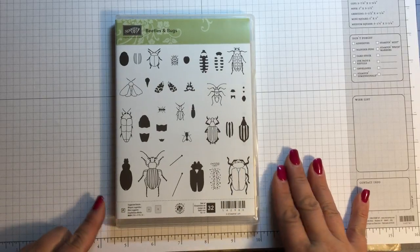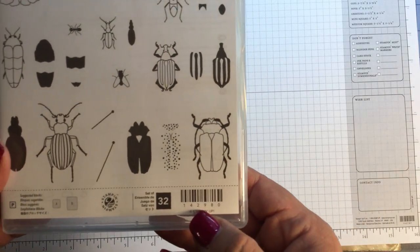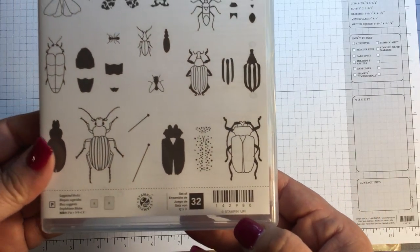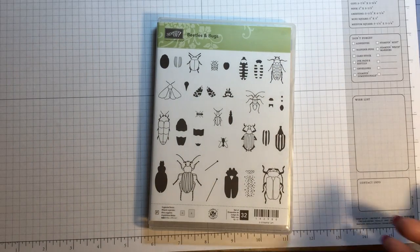A couple of tips: the stamp set is photopolymer, the item number is 142980 from Stampin' Up! I'm not a Stampin' Up! rep so you can contact your local Stampin' Up! rep.